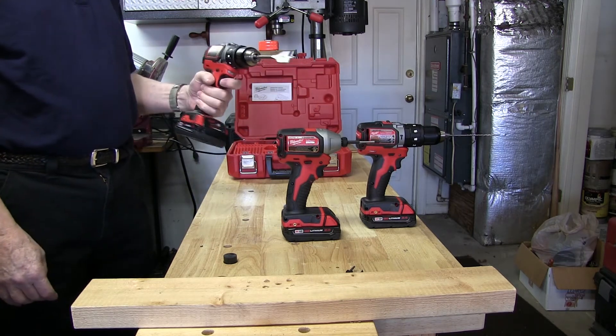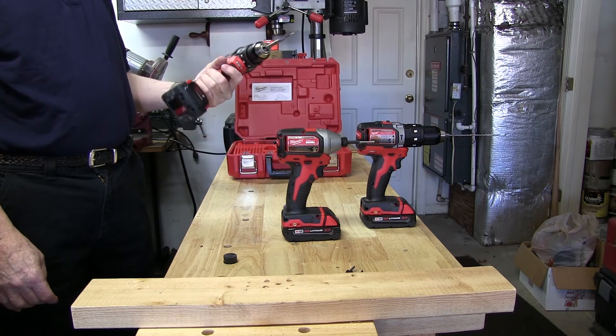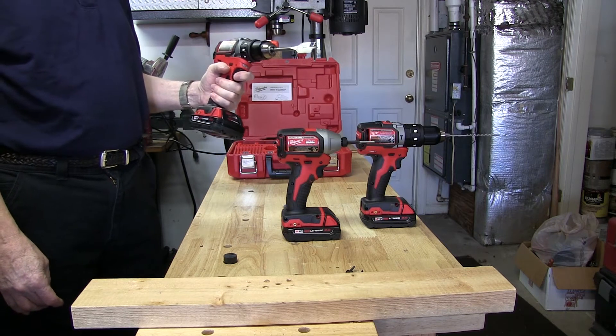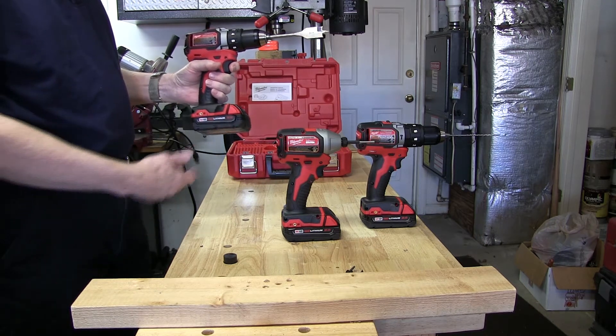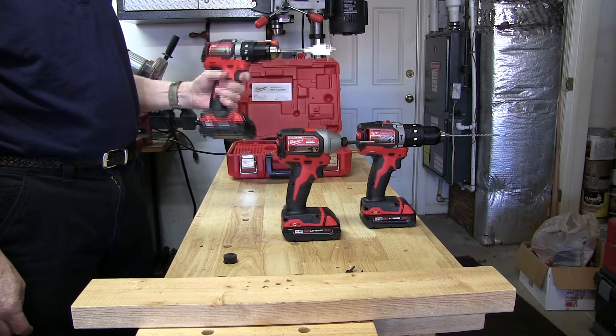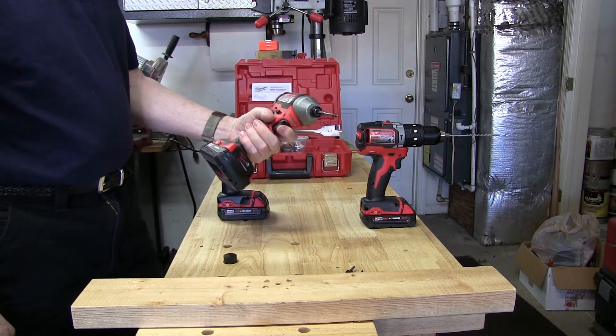It feels really good in the hand — it's really lightweight, great for tight spaces or anywhere you might experience fatigue over long use. What's also good about these tools is you can use the larger batteries with them — the 4 or 5 amp hour batteries — to get much longer run time.